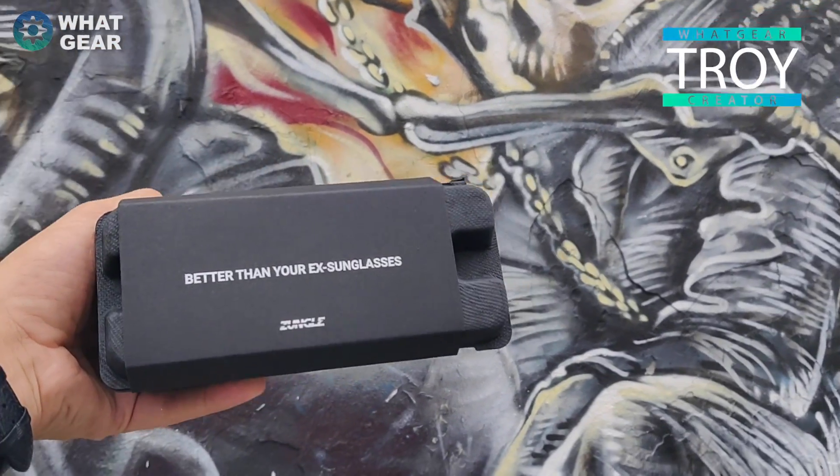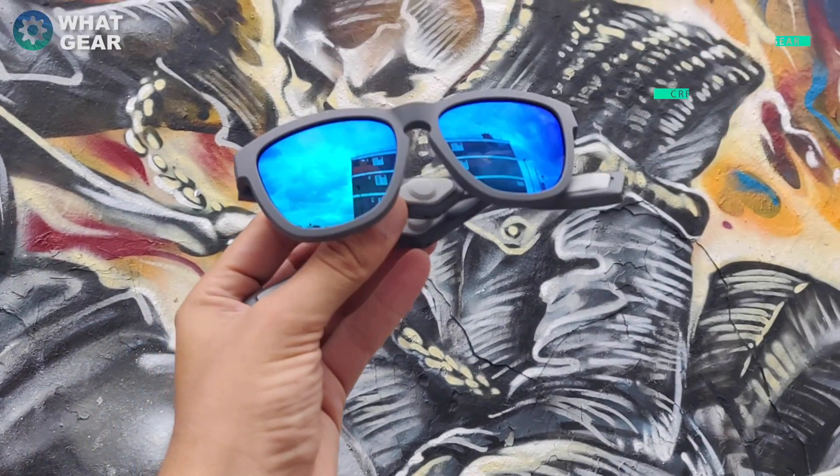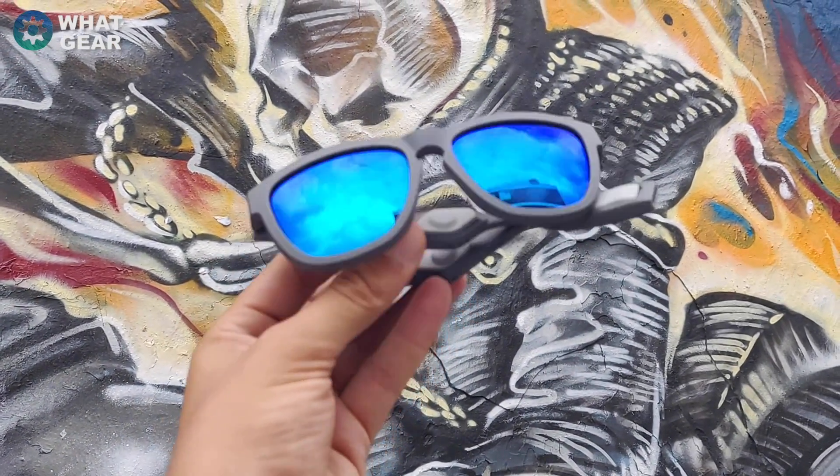Welcome back to What Gear Reviews. Today I've been sent a product from Zungle — it's called the Viper S V2, the second version of these. These are the Zungle V2 Vipers. They actually use bone conduction for the audio on the sunglasses themselves, so unlike regular sunglasses I can listen to music without putting anything in my ears. I'm going to head down to a cool coffee shop that sells vinyls and let a few people test it out.